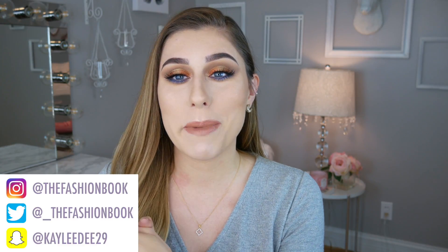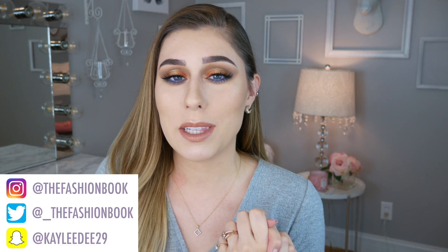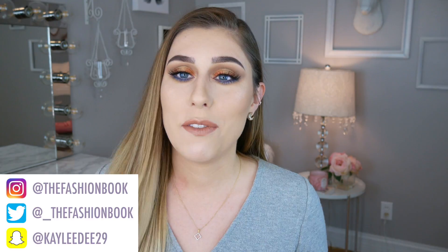If you guys don't know who Kathleen Lights is, she is another YouTuber — go ahead and follow her, I will link her channel down below. She's awesome, she does lots of old school makeup tutorials and monthly favorites videos. She's really talented at makeup. Make sure to click that red subscribe button below, and if you're ready to see the review of the palette, highlighter, and lipstick, keep watching!